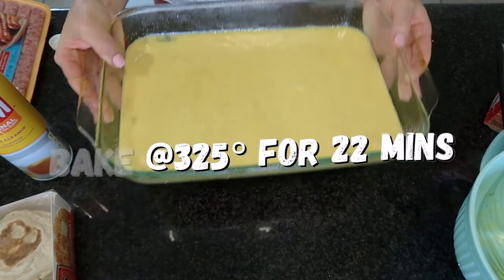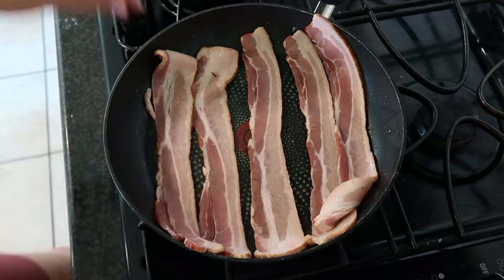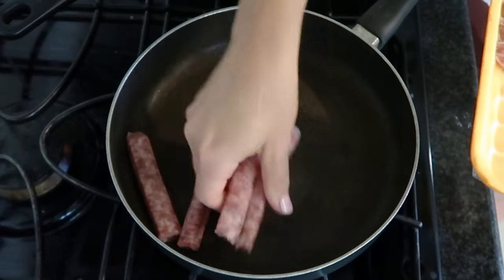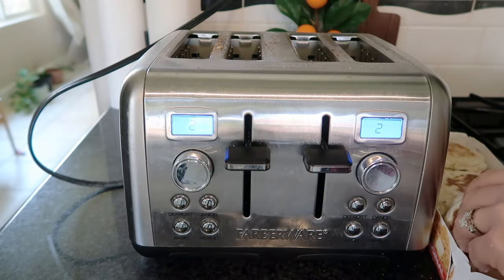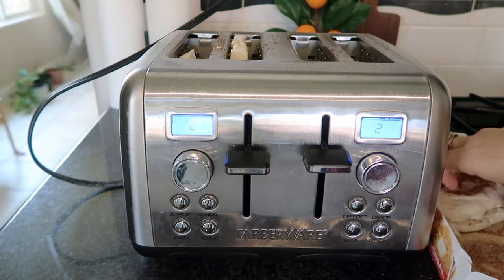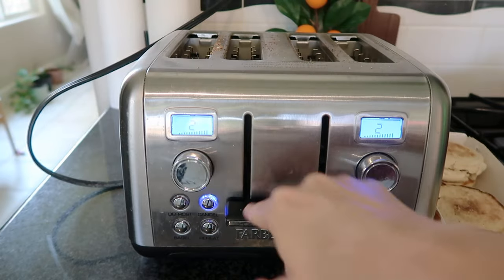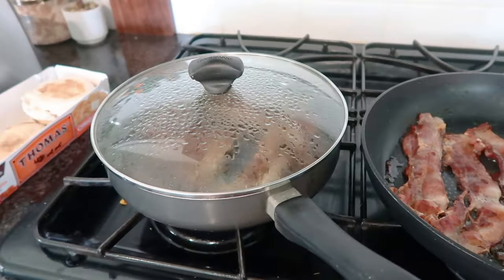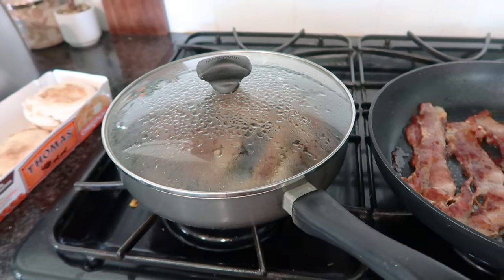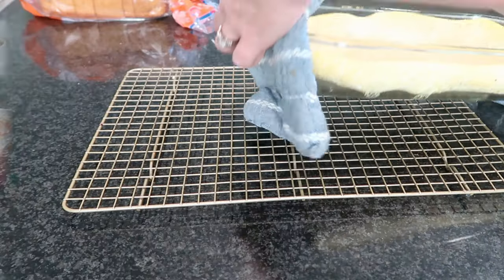While my eggs are baking in the oven, I'm going to fry up some bacon and also fry up my sausages, which I'll cut in half later so that they fit the sandwiches better. I'm also going to start toasting my English muffins. I highly suggest doing this because it'll create a really nice barrier between the cheese, the egg, and the meat — it won't get soggy. Toasting just helps create that nice crispy barrier.